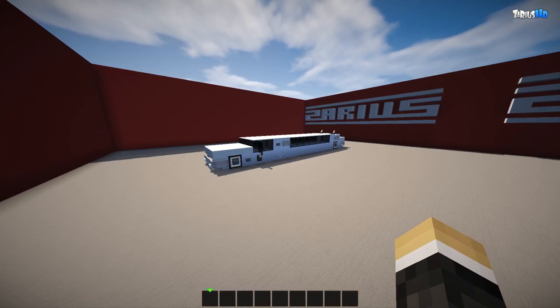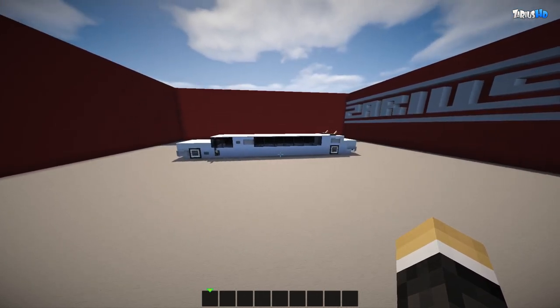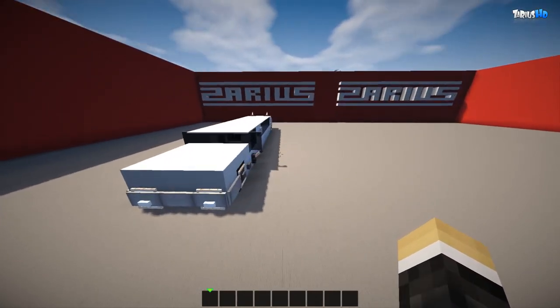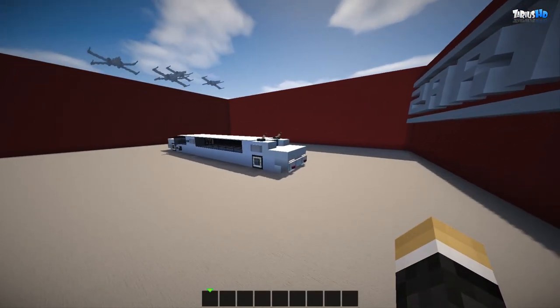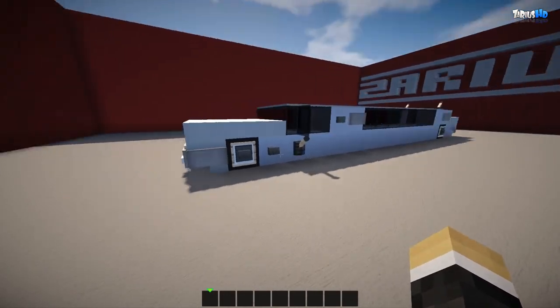Hey, what is up guys, it is ZariusHD and welcome back to another vehicle tutorial. Today's tutorial is a stretch limo — it's an upgrade from my old one which was a long time ago. This one is based off a 1970s-1980s limo, and this is what we're going to build today.